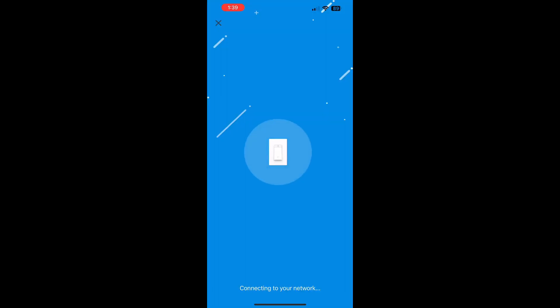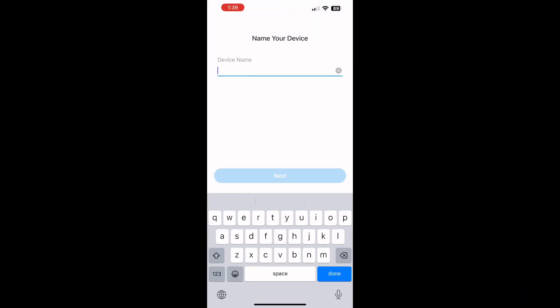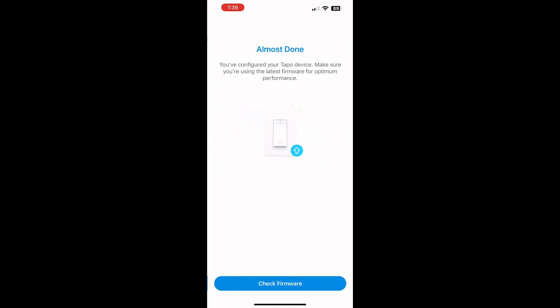Once the app has found the device it will pair the phone and device together. Then you want to connect back to your home Wi-Fi — I've cut that part out for privacy reasons. Make sure you select the 2.4 GHz network, not the 5G. For the sake of this video we're going to call it the 'Green Bedroom', so we name it and select an icon.